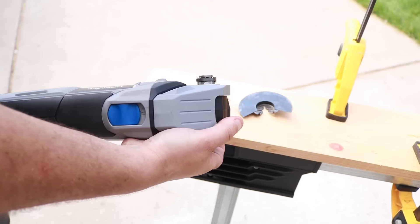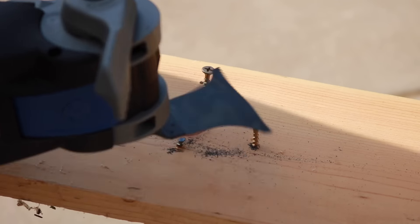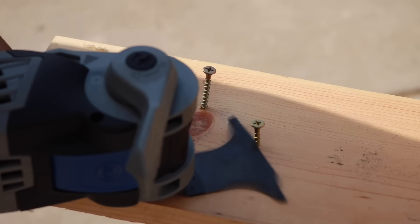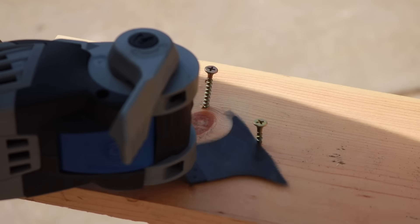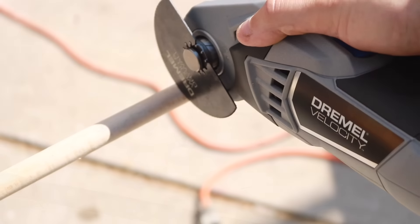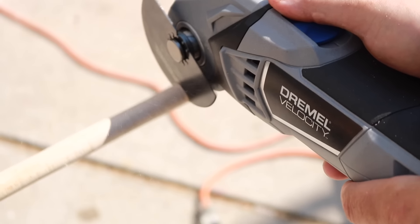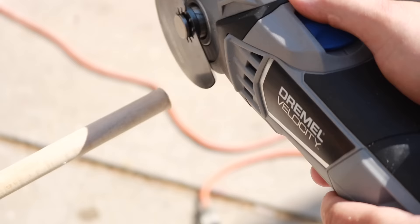Now let's change out the blade — I'll show you how easy that is. And now we have another metal cutting blade on here. Now we're going to cut some wood. It goes extremely quick through wood, just very fast. On the next clip I will let you listen and actually hear what it sounds like going through wood.